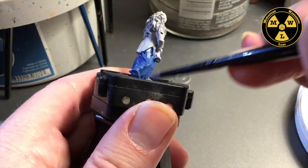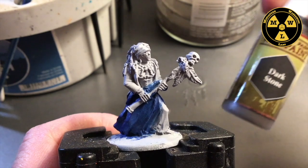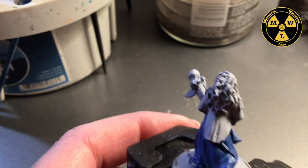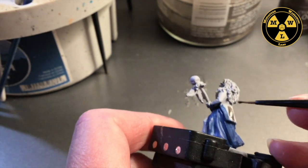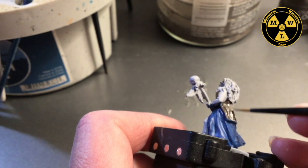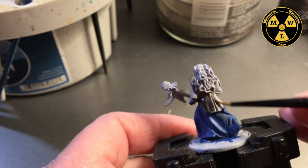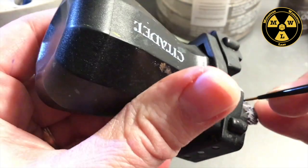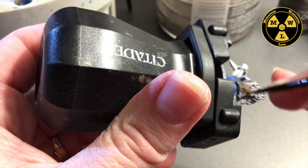Now that the blue is dry, I'm going to get some Army Painter Dark Stone. This is a really dark gray with a hint of brown. I'm going to do her jacket. Since this is a large area and we're early on in the model, the only part we have to be careful with is the blue skirt — try to avoid putting stuff on there. But we're going to do some touch-up highlights later, so a little brown on there wouldn't be the end of the world.